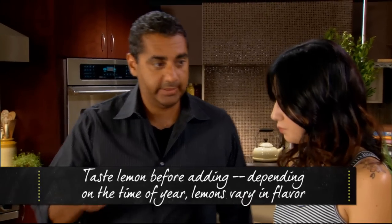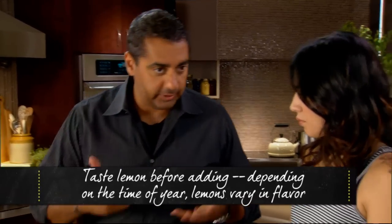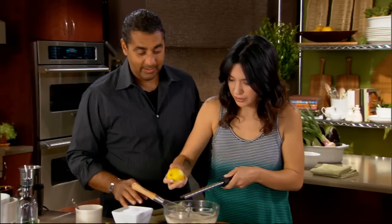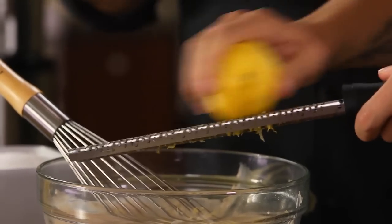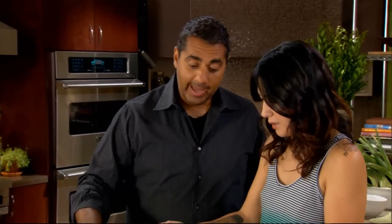Whenever I'm adding lemon to a recipe I like to taste to make sure that my acid levels are correct. We have a microplane — my favorite tool. We think about what everything is giving the dish: we used a large amount of sesame seeds and we didn't have enough acid to cut through the fat of the sesame seeds, so we're gonna add a little more.